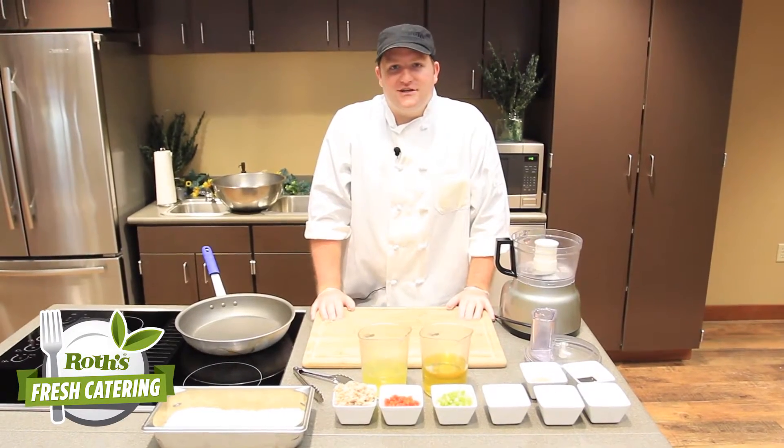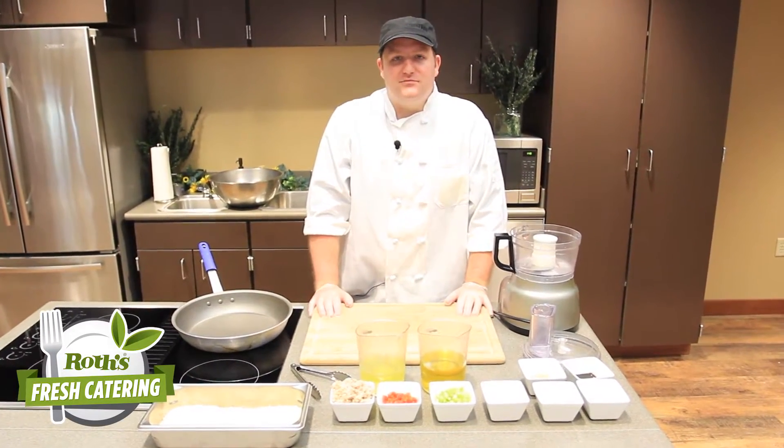Welcome to the Ross Fresh Market Demo Kitchen. I'm Chef Dave, and today we're going to be making crab cakes.